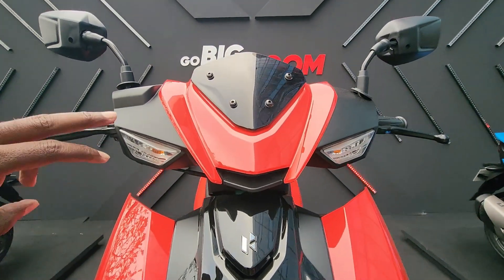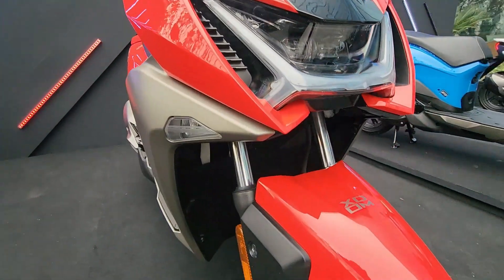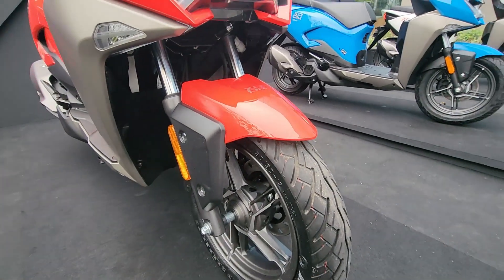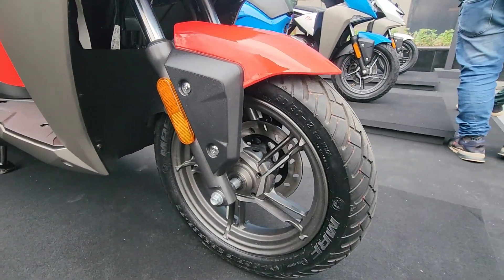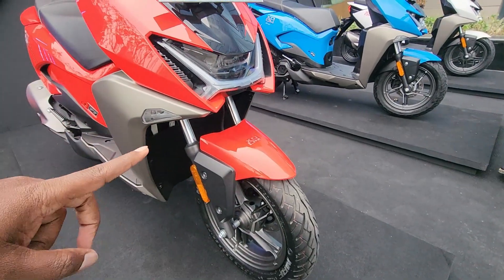These turn indicators are not LEDs. I wish they had offered LEDs for the turn indicators as well, going the extra way. You have telescopic forks up front. We have nice machined alloy wheels with a gunmetal color right over here and a nice design for the front fender.